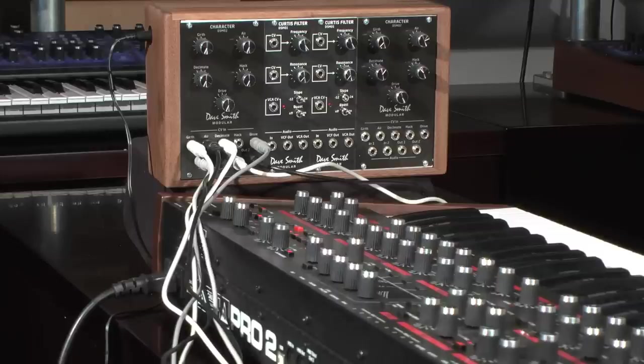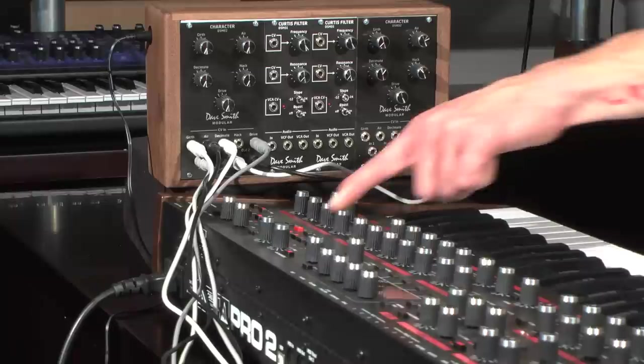It's great for subtle tone bending and shaping, all the way to aggressive sound mangling. Here are some examples of the character module in action using a Pro 2, since it's a great modular system controller. One example is to use the character module as a wave shaper. Here's a simple sequence with two oscillators sent from the Pro 2.